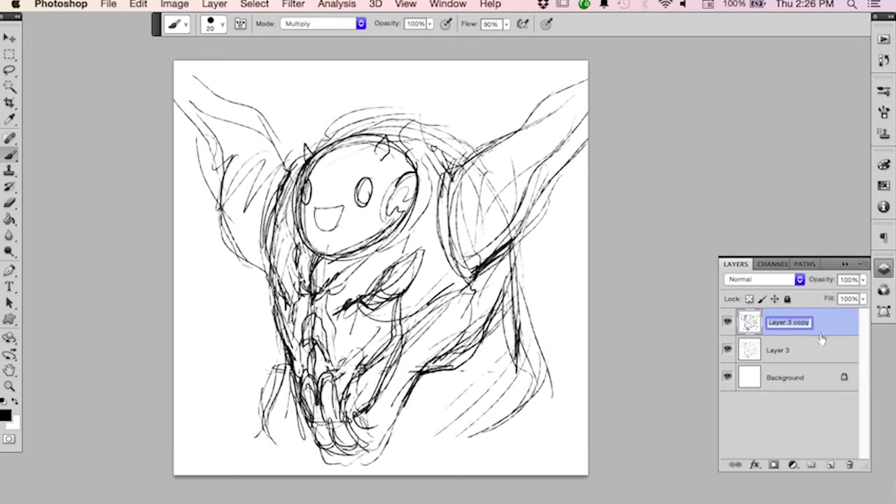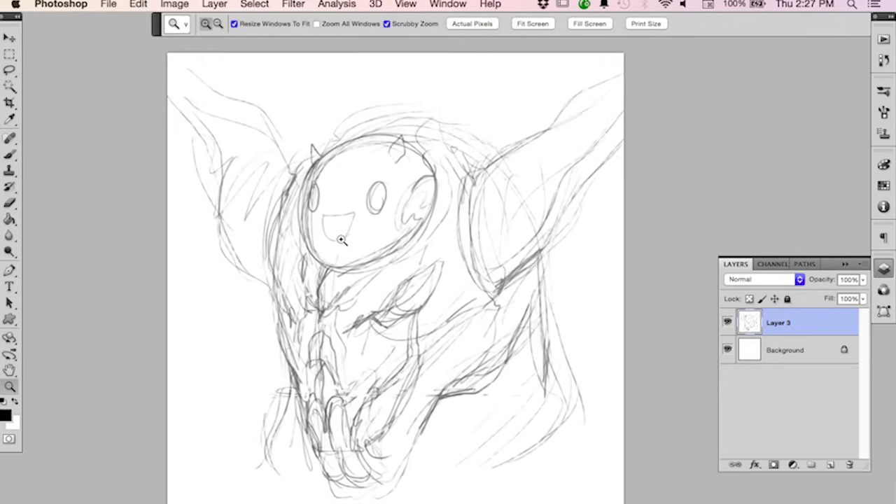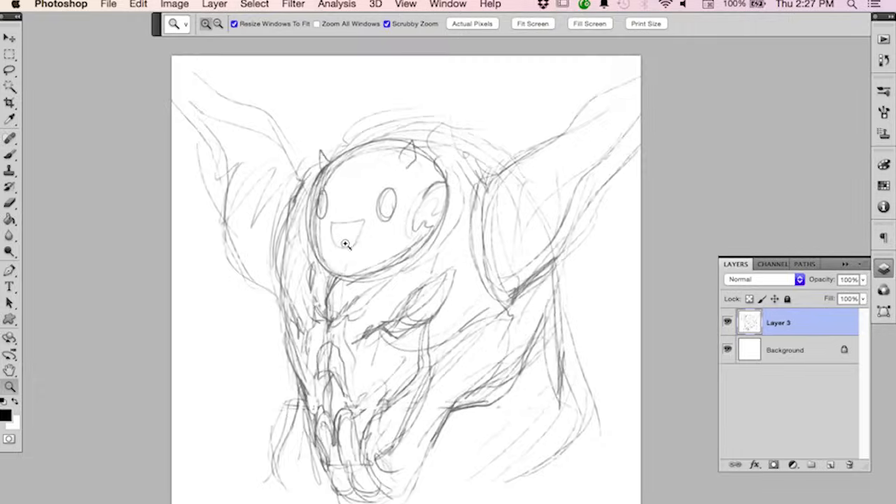That's one digital inking technique — we're not going to do that today. We're basically going to redraw what we drew here. I'm going to demonstrate inking using Photoshop because it's easier to demonstrate and I don't have to set up an overhead camera with a brush. Most of the techniques I'm demonstrating today can be used with a regular pen or brush on paper — this just happens to be digital because of the nature of the demonstration.